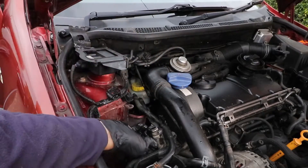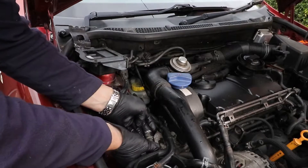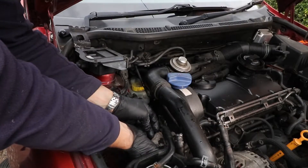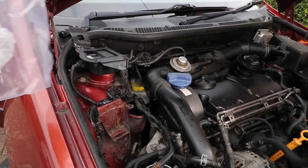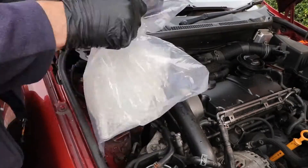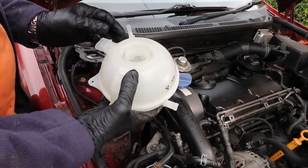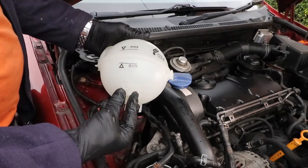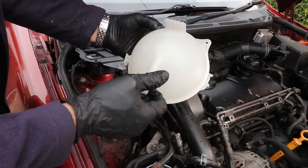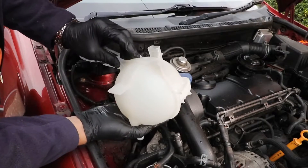One bottle removed. Here's the new bottle. You don't seem to be able to see where the contacts go, either from the outside or the inside, so I don't think there's a way of cleaning them anyway.